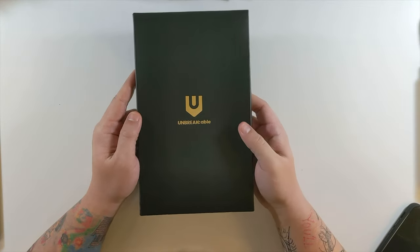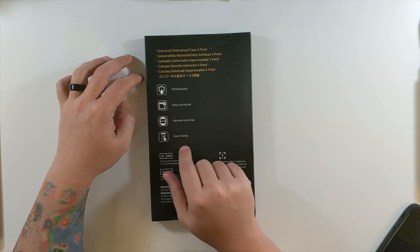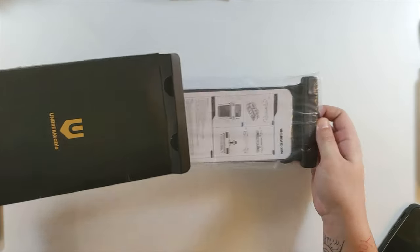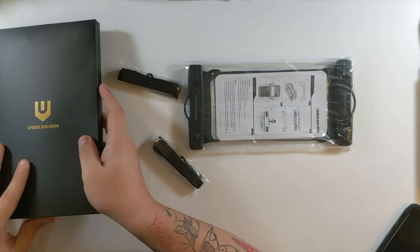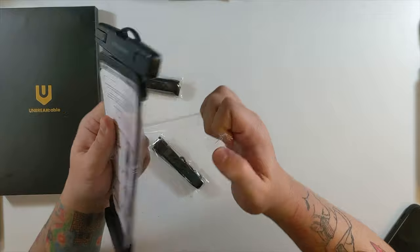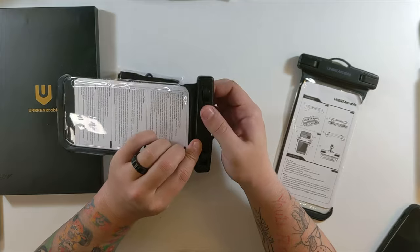Unbreak Cable universal waterproof case, two-pack. It's IPX8 waterproof with a safety locking seal, adjustable neck strap, and touch-friendly design. Let's get into this — oh, very nice. Two lanyards, and nothing else in the box. Inside this little package, just two of these pouches.